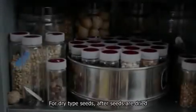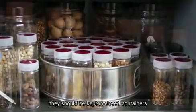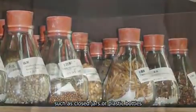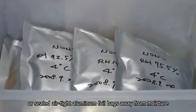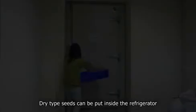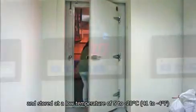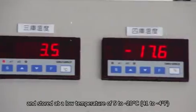Storage container. For dry type seeds, after seeds are dried, they should be kept in closed containers such as closed jars or plastic bottles, or sealed airtight aluminum foil bags, away from moisture. Refrigerator: dry type seeds can be put inside the refrigerator after they are dried and sealed, and stored at a low temperature of 5 to minus 20 degrees Celsius.